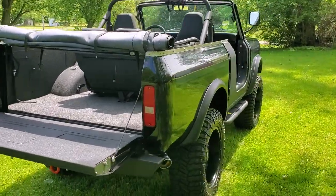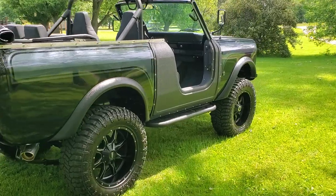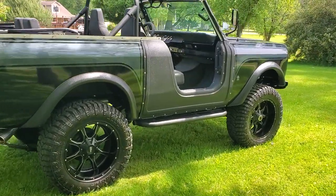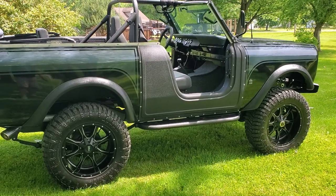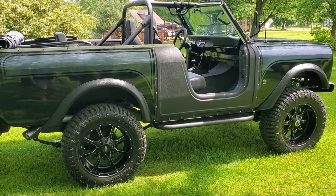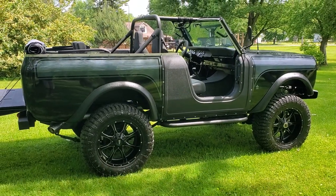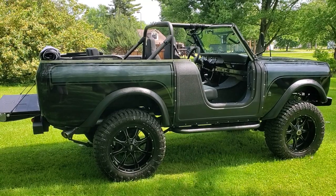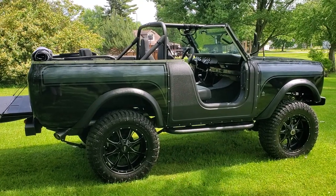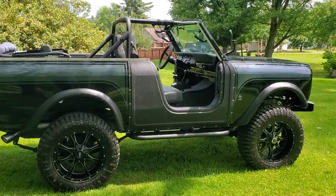It's got the 5.3 LS motor in it, got some upgrades on it that make it fun to drive — hydroboost brakes, all the goodies. You name it, this truck's got it. Mechanical specs: 5.3 with a 4L60 transmission, 3.54 gears, 35-inch tires, and Moto Metal wheels.